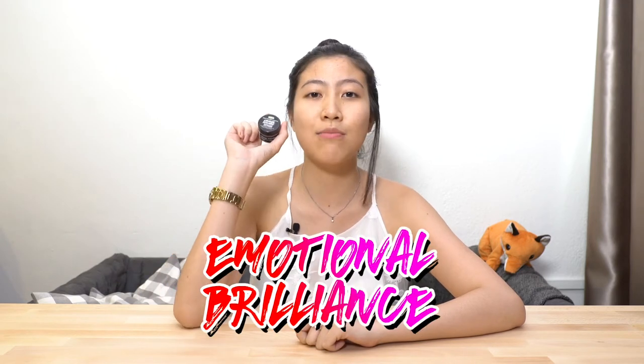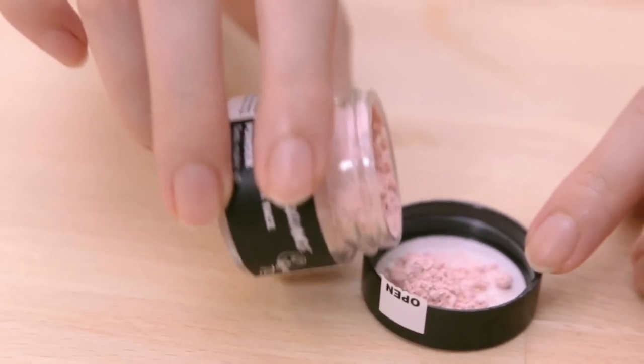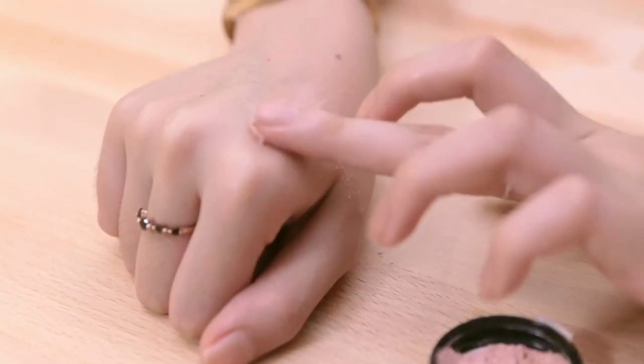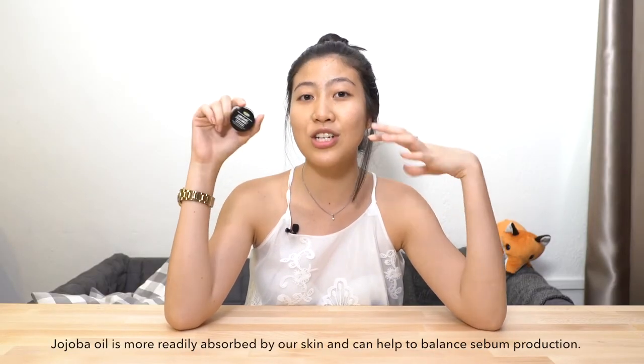Did you know that Lush actually has a makeup line? Let me introduce you to this Emotional Brilliance. It's an ultra-fine translucent face powder with pink undertones and it gives a really matte finish. But if you think it's drying, it's not — because it actually has jojoba oil which will really nourish your skin.